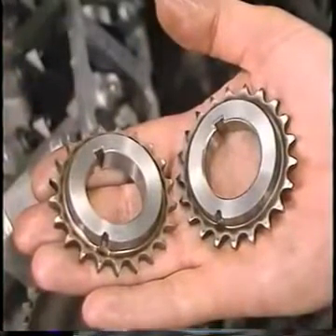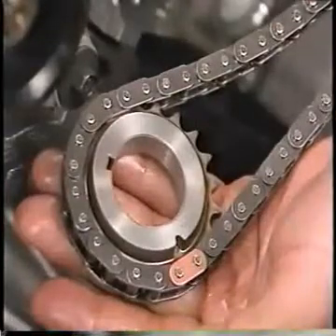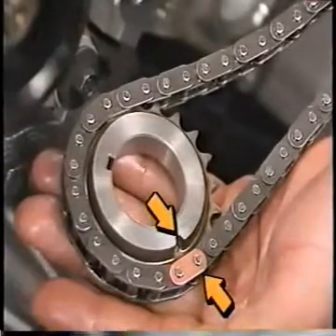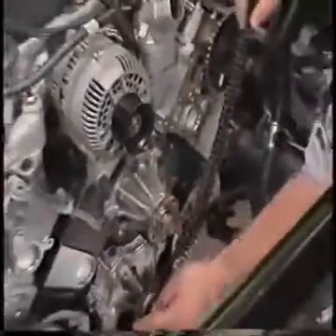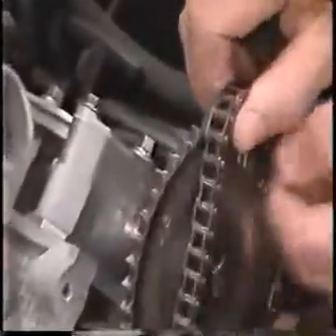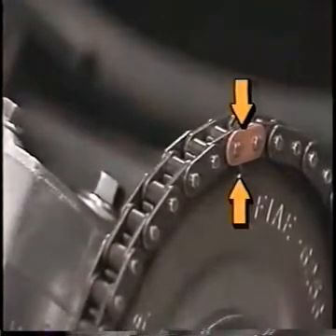Both crankshaft gears are identical. Install the left-hand timing chain on the crankshaft gear, ensuring that the copper link of the chain lines up with the timing mark on the crankshaft gear. Install the left-hand crankshaft gear with the tapered part of the gear facing away from the engine block. Install the left-hand timing chain on the camshaft gear, ensuring the copper end of the chain also lines up with the timing mark on the camshaft gear.